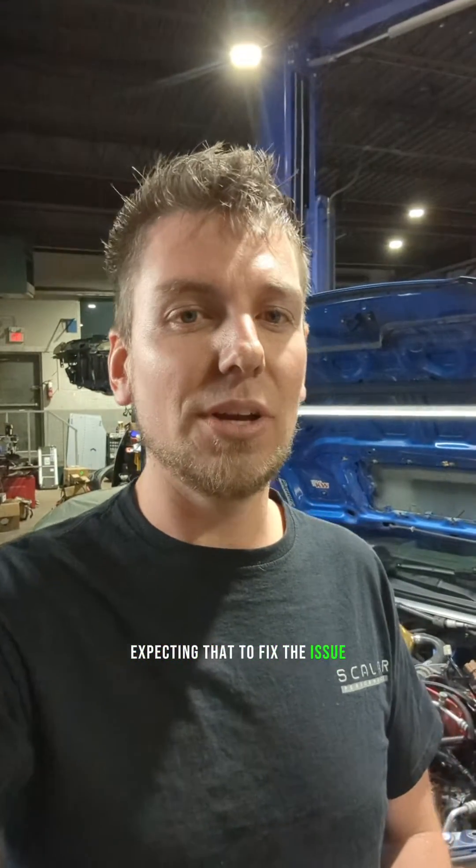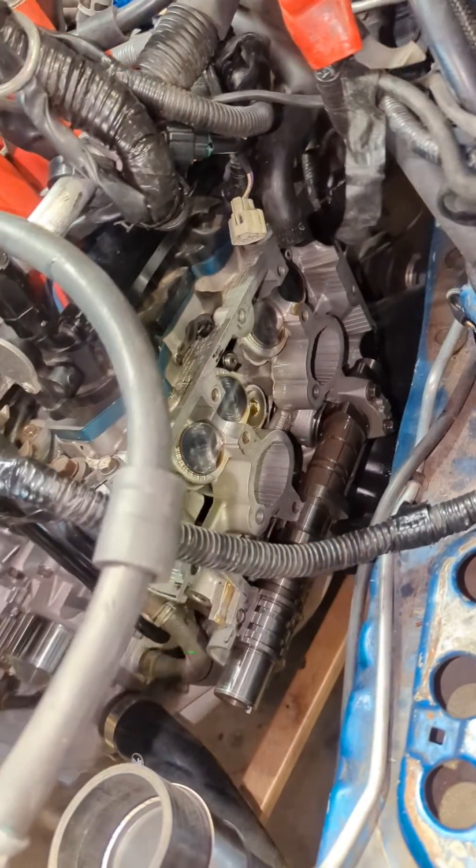The customer had the engine actually rebuilt expecting that to fix the issue, which it didn't. They replaced solenoids, they swapped wires around. Either way, big mess. We're here to fix it.